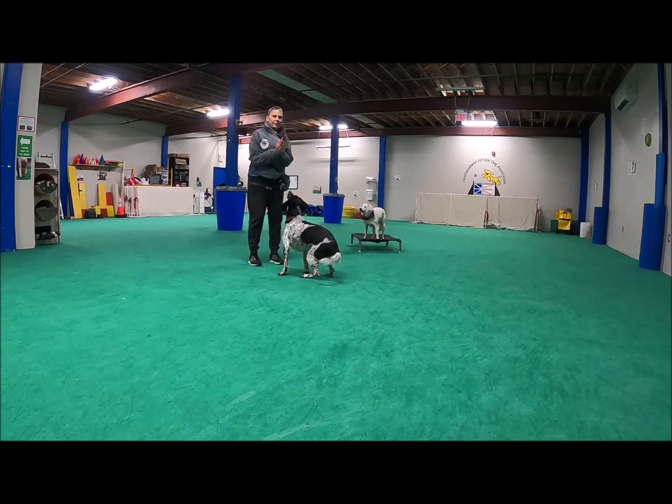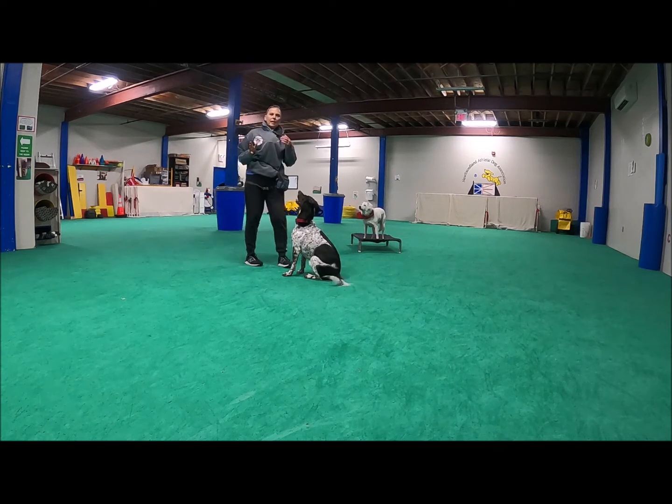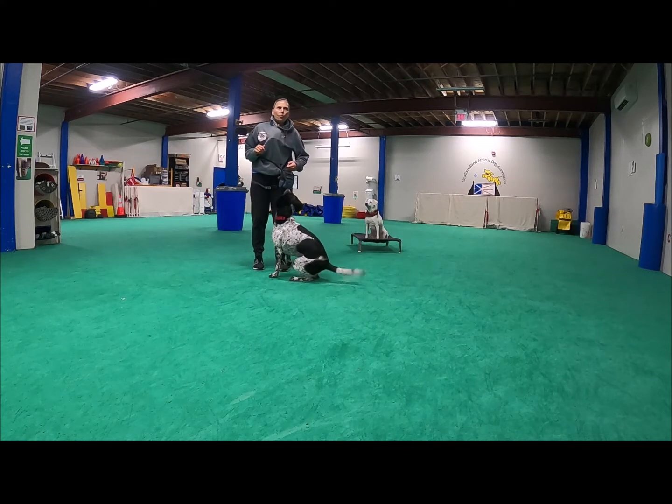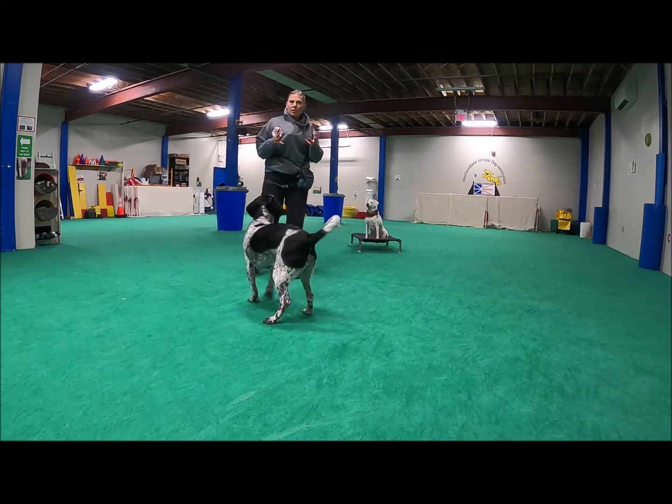Let's talk toy play. Some underlying concepts in toy play for dogs that struggle is we want to activate the prey cycle.